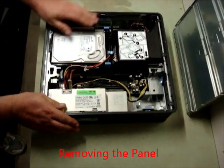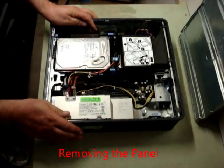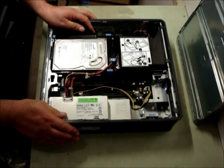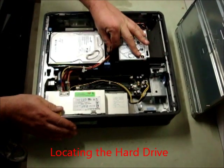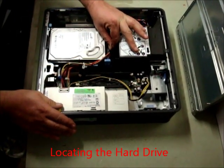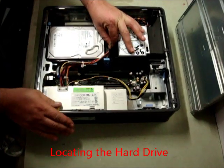Here is the hard drive. First things we need to do is remove the SATA data connector and the SATA power supply. The SATA data connector normally has a little blue tag that makes removal easier.